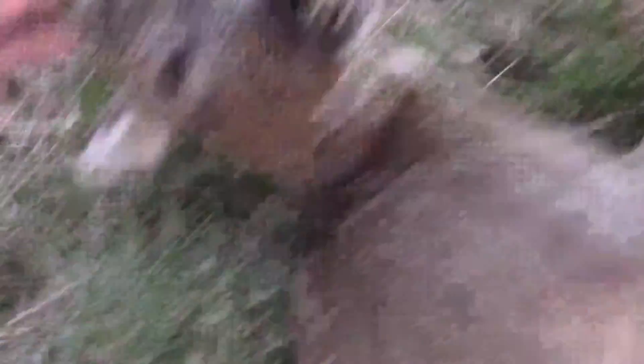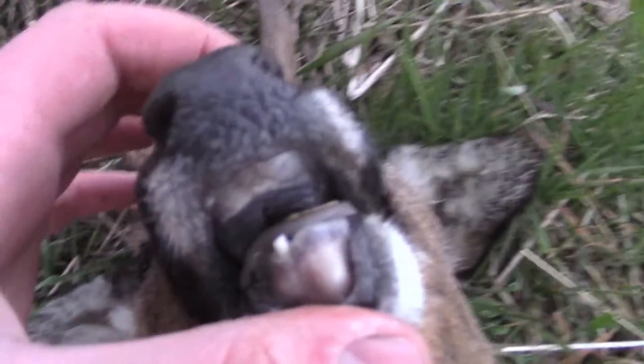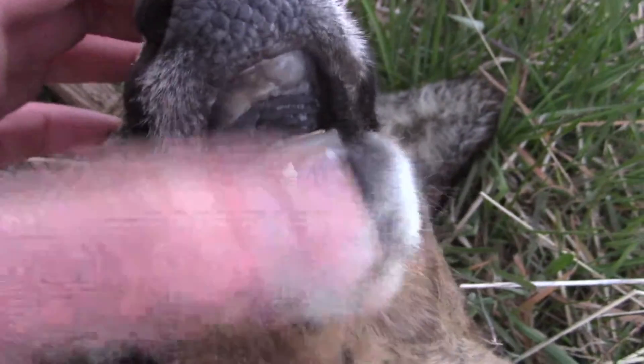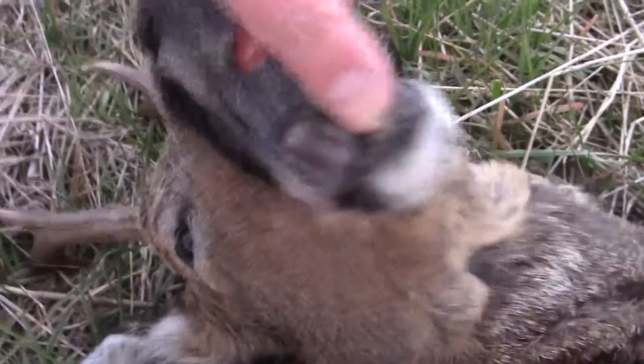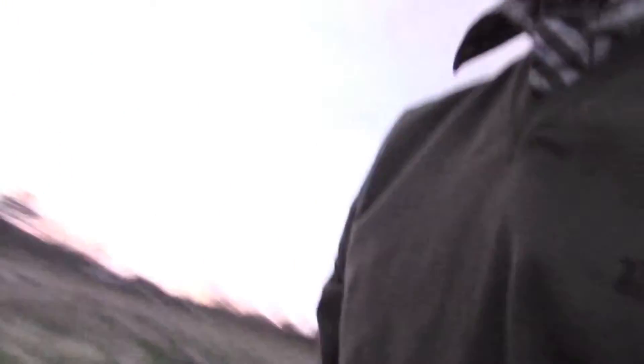Perfect animal to take. Look at his mouth — one tooth left. Some rotten ones at the back. He wouldn't go another winter. Well done, Gil.